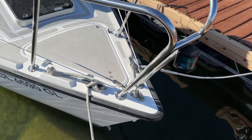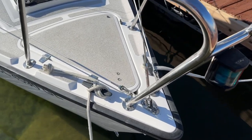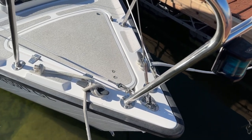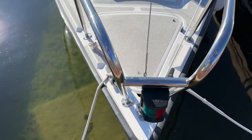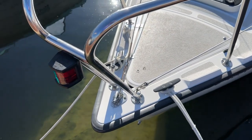I'm starting out by loosening my forestay tension. I want to take all the tension off the forestay and the backstay so that I can take the backstay off. I've gone ahead and loosened the turnbuckle.